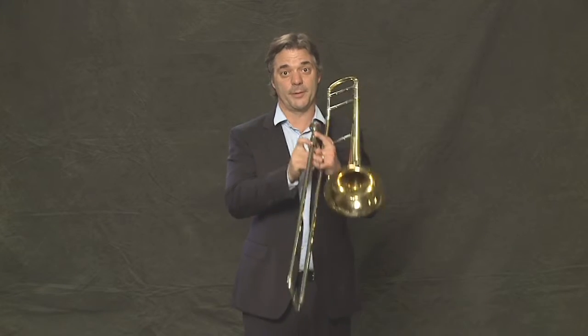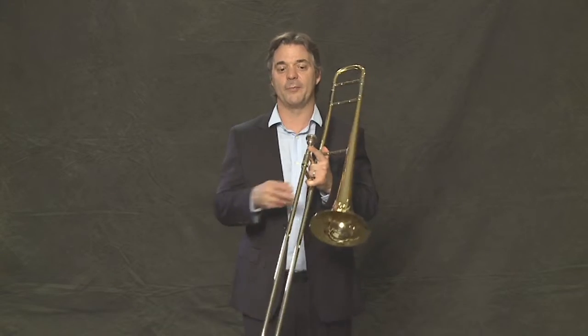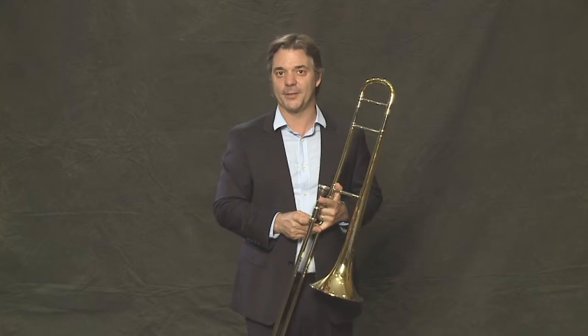Your music stand is an essential component of playing in band. It should be sturdy enough to hold your music without falling over, and setting it up takes a little time, so make sure your music stand is set up before rehearsal. As trombone players, the music stand can get in the way. I prefer to have my music stand a little to the right of me so I can play to the left of it without hitting it.